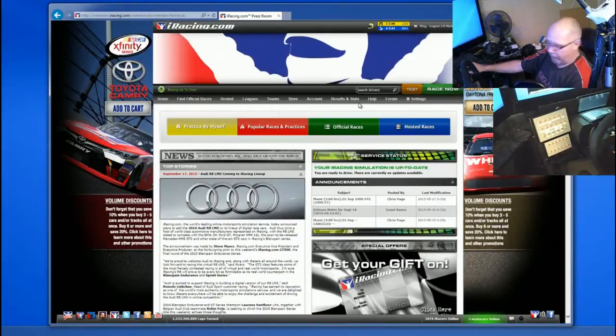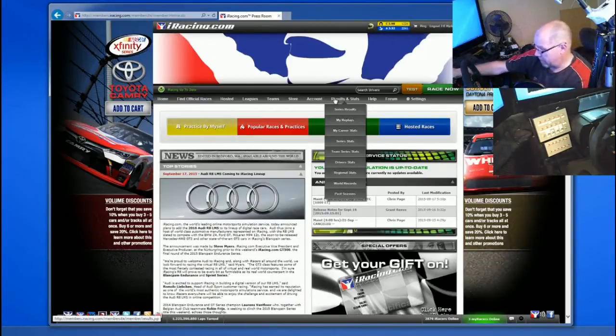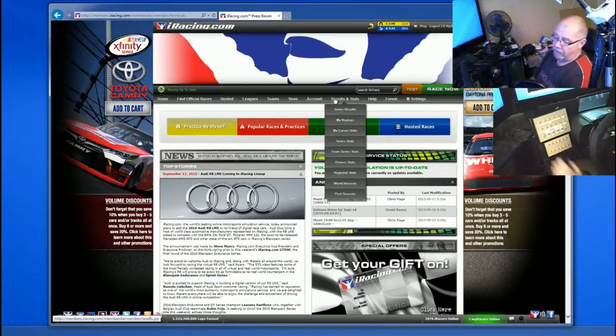We can get it set up. The box you can see above it — this is my rain racing box, this has got all the car setup adjustments and all my pit stuff on it. The box on the other side, which you can't see in this video, is basically a radio box, so I've got all my radio and spotter controls there, all in one place, nice and easy to deal with.